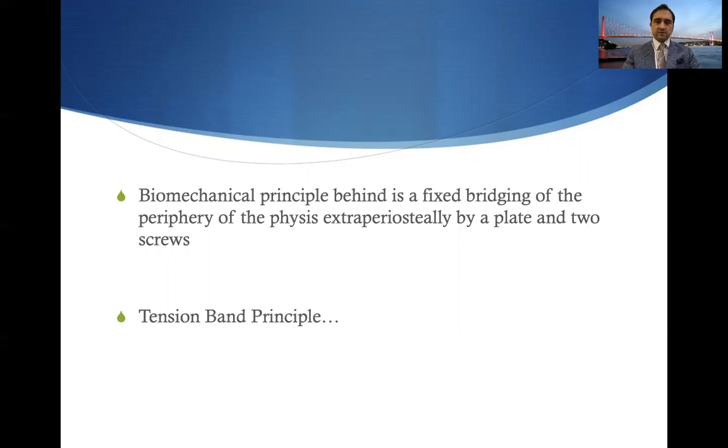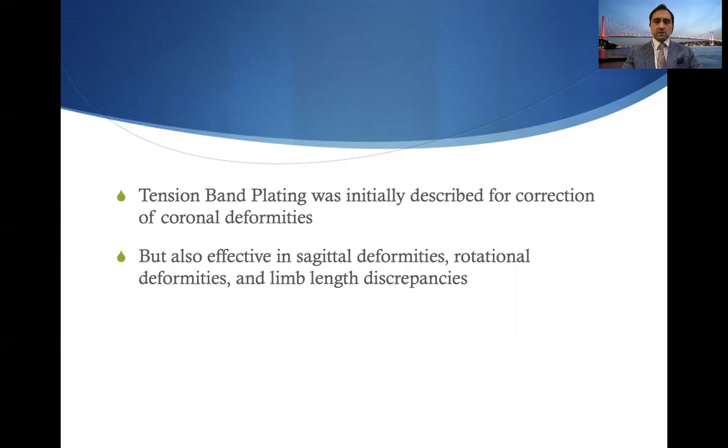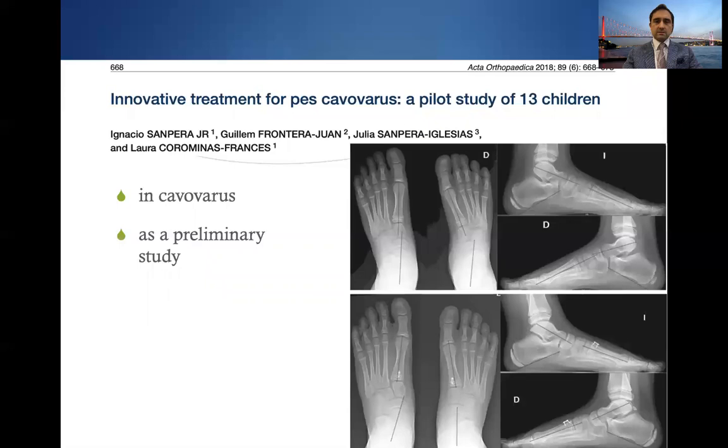The biomechanical principle is a fixed bridging of the periphery of the physis extraperiosteally by a plate and two screws. It's called the tension band principle, but this was questioned by an experimental study by Ignacio Sampera's group, saying that this also creates compression but in a gradual manner. Tension band plating was initially described for correction of coronal deformities but is also effective in sagittal deformities, rotational deformities, and limb length discrepancies. Some innovative treatments have been proposed, one of which is from Ignacio Sampera's group in cavus varus foot using growth modulation and plate epiphysiodesis in the foot.